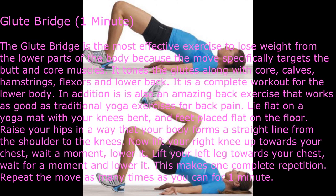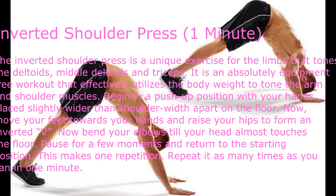Lie flat on a yoga mat with your knees bent and feet placed flat on the floor. Raise your hips so that your body forms a straight line from the shoulder to the knees. Now lift your right knee up towards your chest, wait a moment, then lower it. Lift your left leg towards your chest, wait a moment, and lower it. Repeat as many times as you can for one minute.